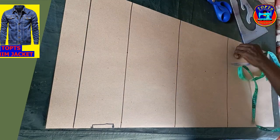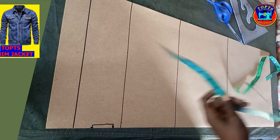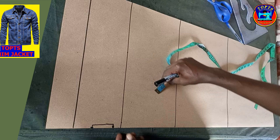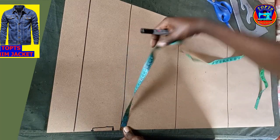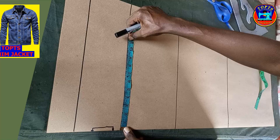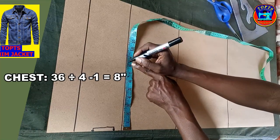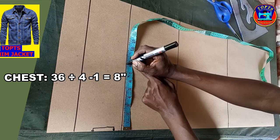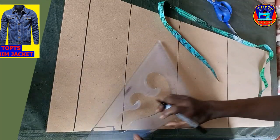Ladies and gentlemen, our four horizontal lines needed for this project are ready. Next step is to insert my calculated measurements to these lines accordingly. First, I insert the sleeve bicep width. I come to the bicep line and measure inwards: chest 36 divided by 4 gives me 9 inches, minus 1 inch giving me 8 inches. So I mark 8 inches here, then connect this tip to this point.